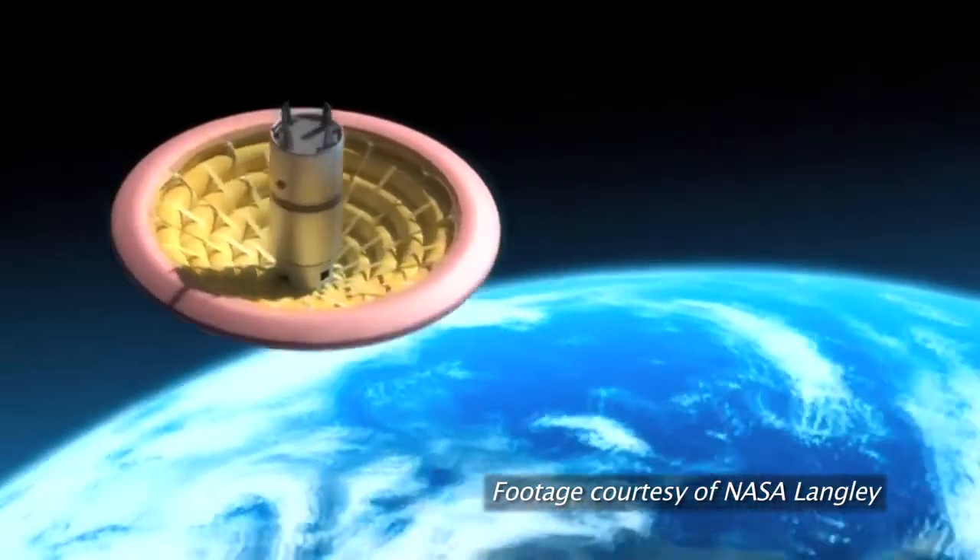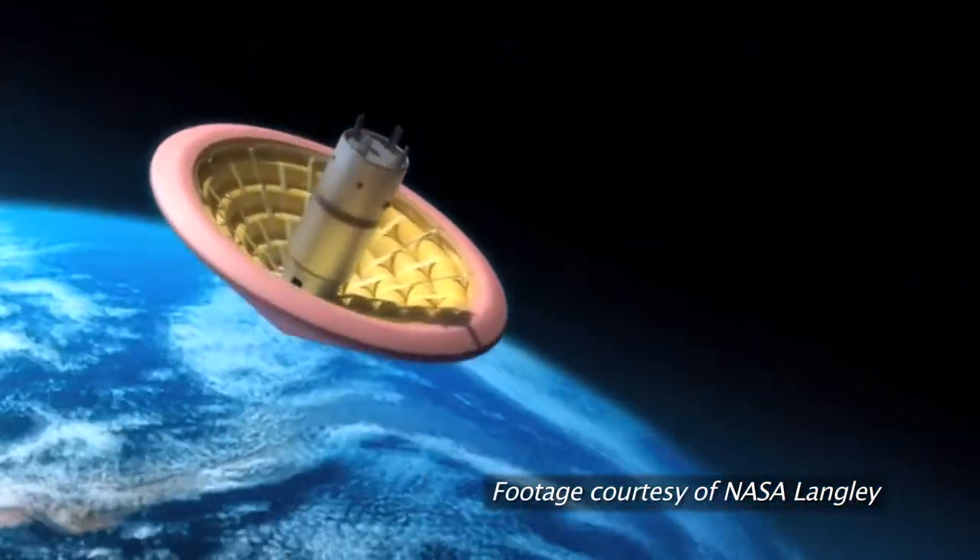It's a device that pops out of the nose cone of a spacecraft. It's a bunch of concentric tori — just inflated fabric donuts — that stack up to form a cone. It's like an upside-down umbrella.